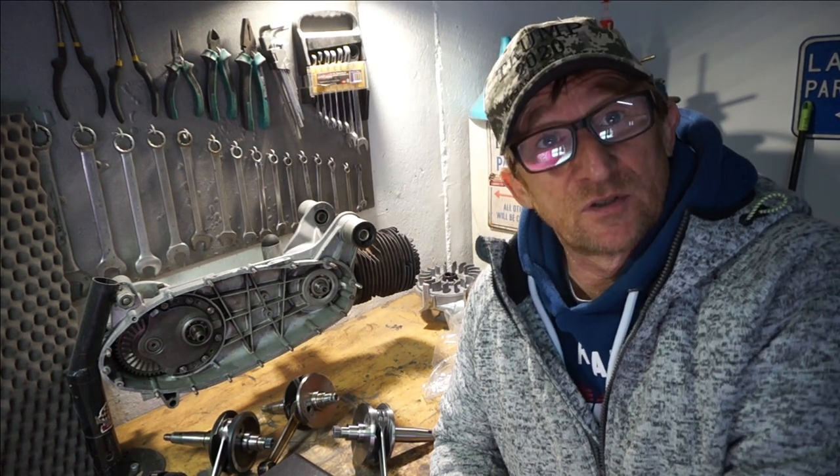Thanks for watching this intro on cranks. I hope it wasn't too boring. Come back for more on the effects of rods — we've got programs and other stuff in the pipeline for you. See you later.